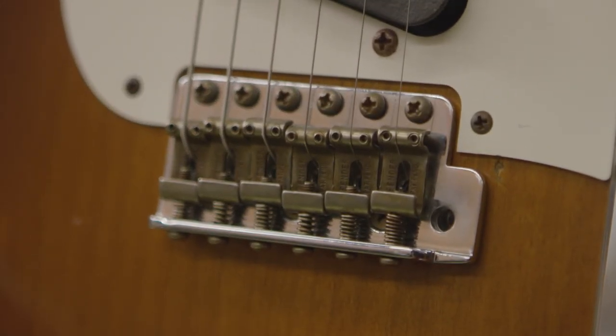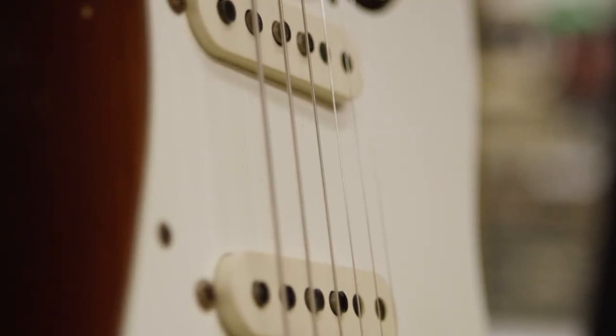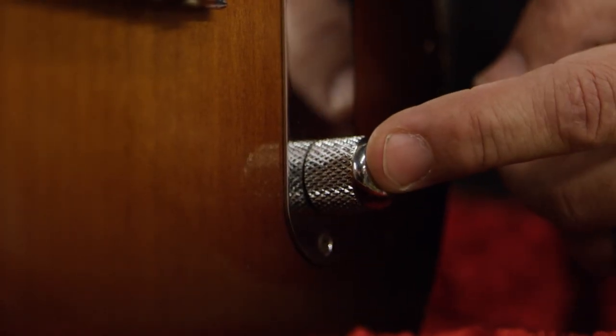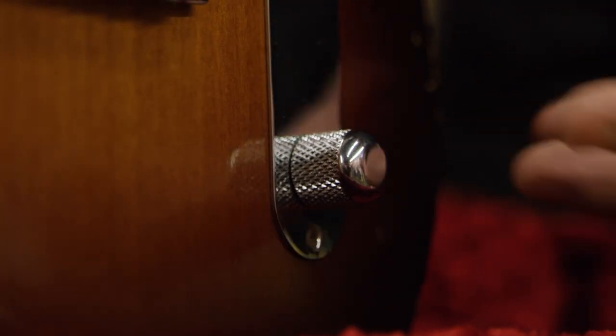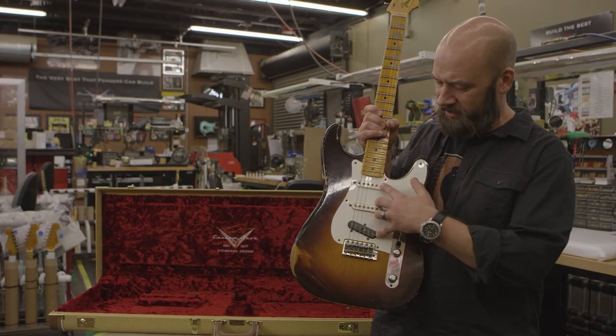We start here with the vintage Fender tremolo, which Leo did great right out the gate back in the 50s, so why change what was already right to begin with. I've got the push-pull on the tone pot so you can get basically any pickup configuration you want, whether it's the outer two or all three of them.